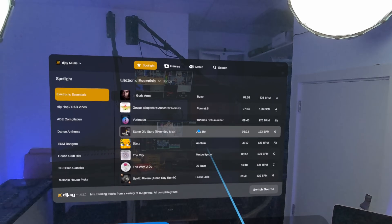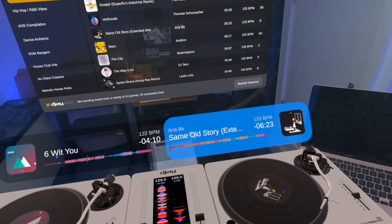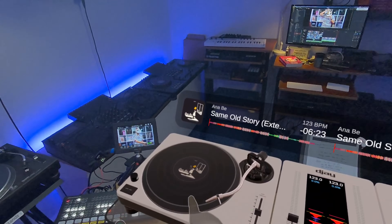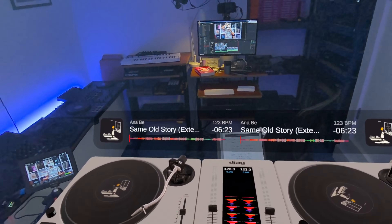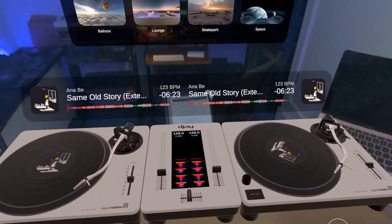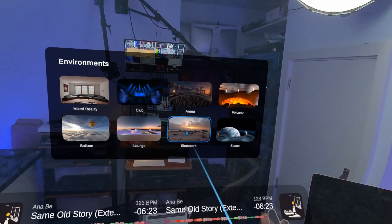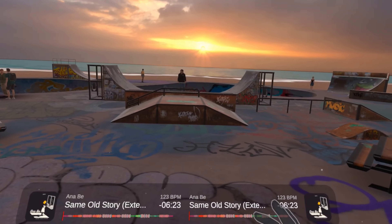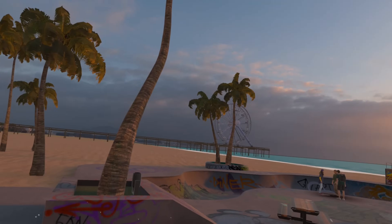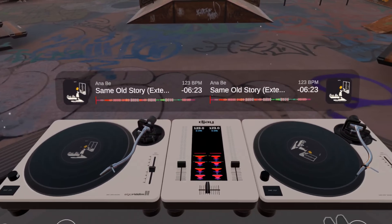It's a streaming-first approach to music here. Once you're in the library choosing your tunes, you can just click on a track and it loads onto the deck you've selected — deck one or deck two. Now I'm going to go to a different environment to make what we're seeing a little cleaner. Let's go somewhere we haven't been before — let's go to a skate park. Hear that ocean.